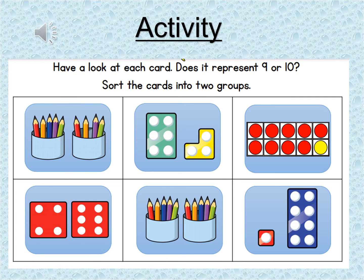Here is your activity for today. What I'd like you to do is have a look at each card — does it represent nine or ten? You've got to sort them into two groups: one group being nine and one group being ten. I will pop the link under this video, so if you have a printer at home you can print it out, cut them out and put them into two piles. If not, you could draw your own.